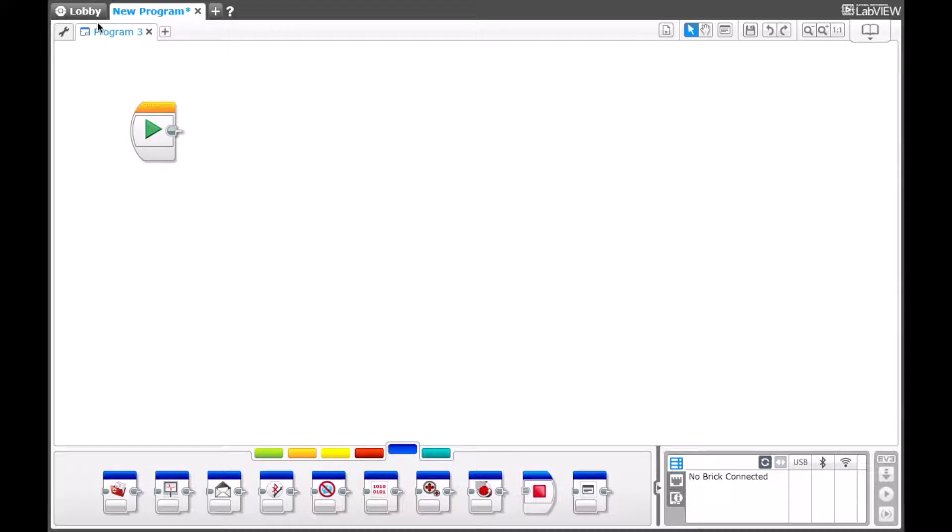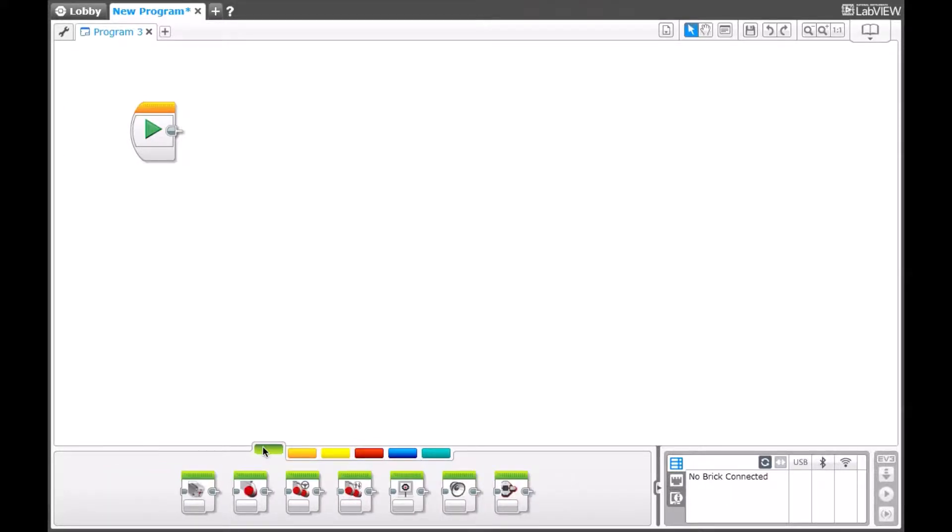Hello everyone. My name is Adi, and today we will be creating a MyBlock. Specifically, we're going to create our moves Tank 1, which is what we use to complete most of our turns.